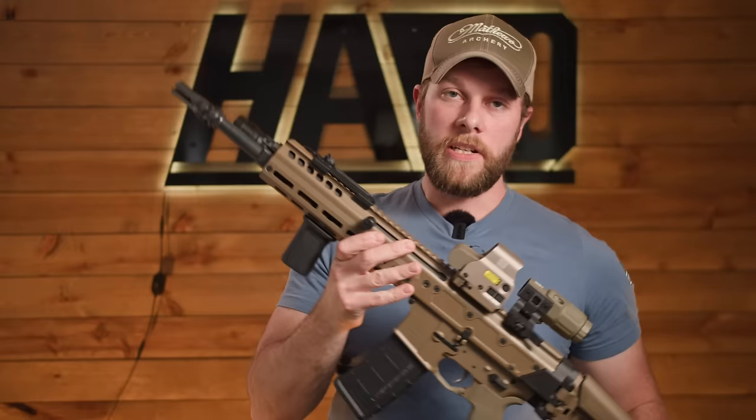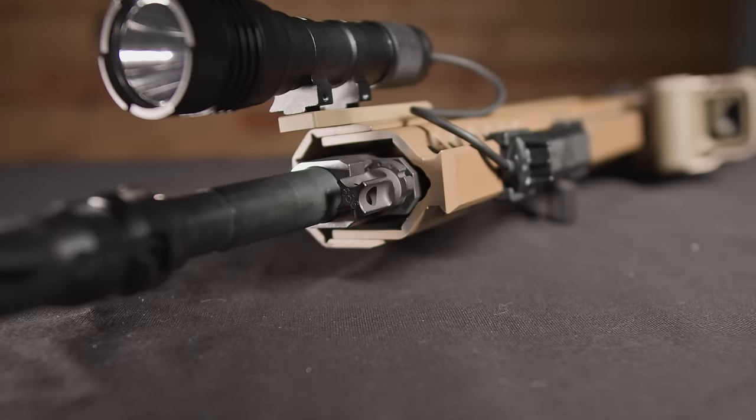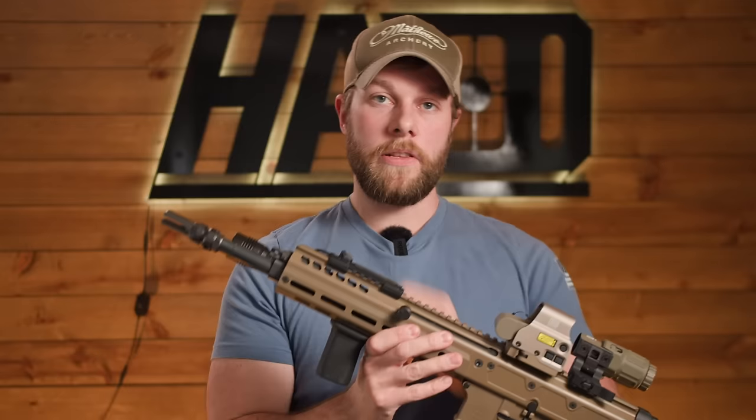One thing we noticed when shooting this rifle is it is pretty gassy for a piston operating system, but you can change the settings here really easily. There's not very much tension on it. We are running ours in the most open position — we found that going even one setting less we start getting failures to feed or failures to eject. We've only run PSA's 55 grain through this, so those settings will definitely come in handy when you throw a suppressor on and it's going to be super over-gassed.